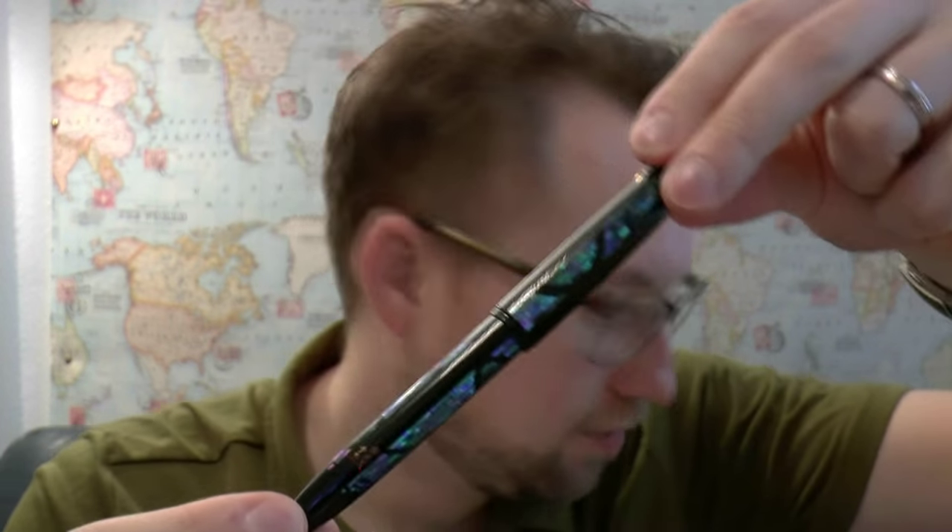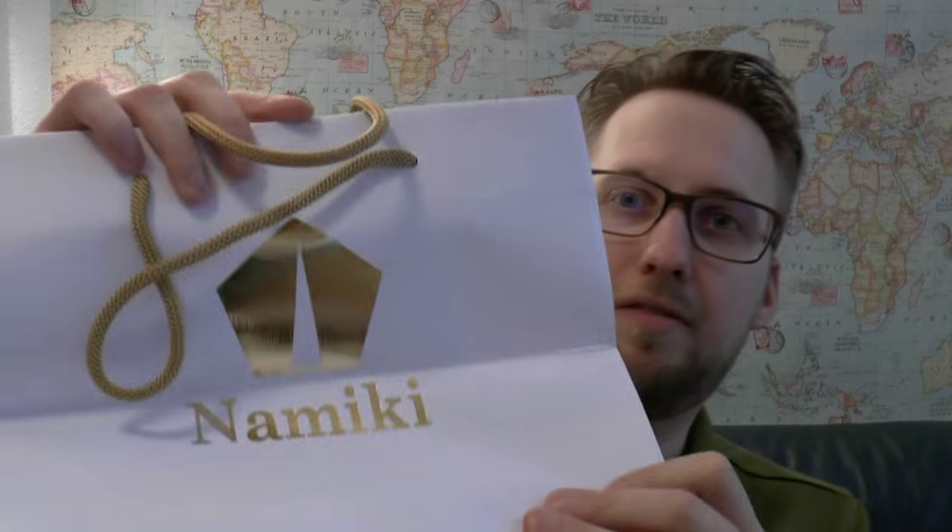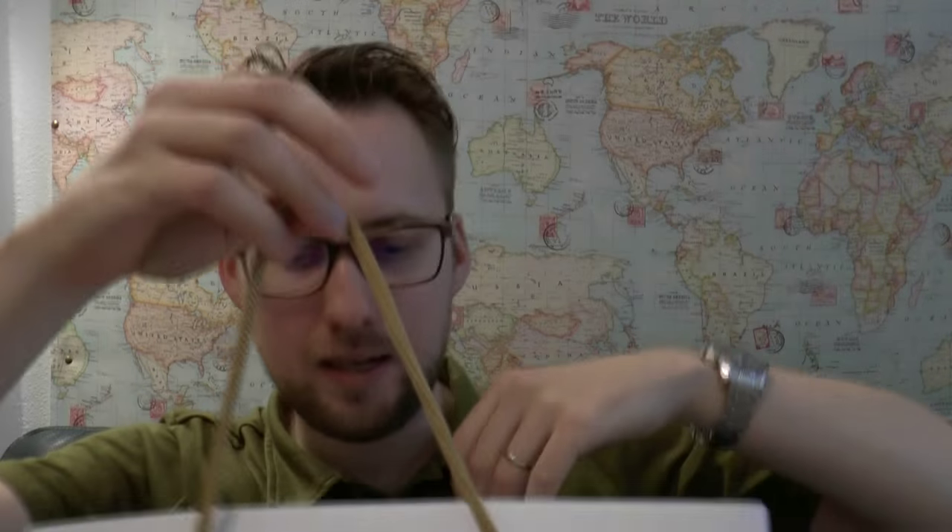I was just checking if I got the name right, and I actually did. You see that sparkling stuff — I'll come back to that. It came in a very heavy-duty bag. I got this at La Couronne Dupont. A big bag, Namiki.